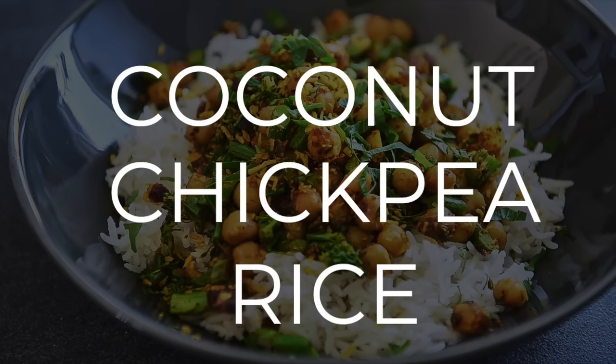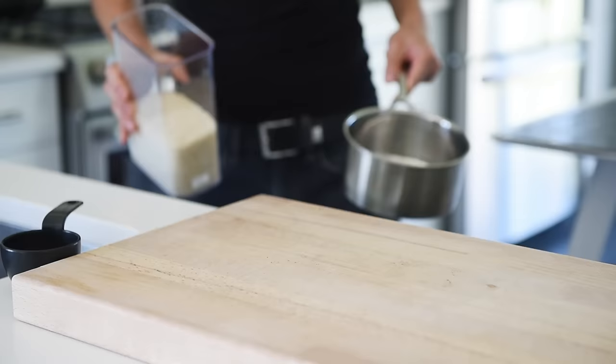On today's menu, a delicious recipe that's really rice to make — Coconut Chickpea Rice. Lei Hou Ma. I'm Will Young from YoungManCooking.com. Welcome to the channel where you can cook with confidence. This is one rice dish you'll absolutely love.